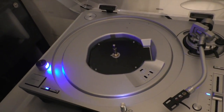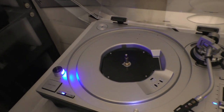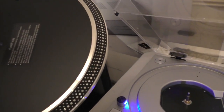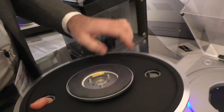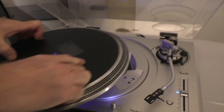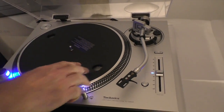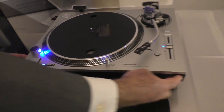Remember how much the other one weighed? You can feel — it's still got some weight to it. It's still anti-resonant because we've addressed that here. A lot that goes into that you'll still have the benefit of in the other model. Also, it's a two-layer plinth.